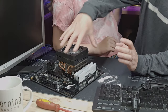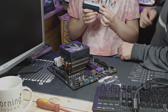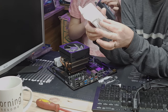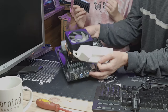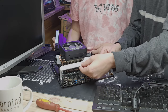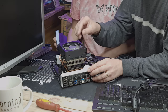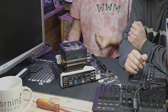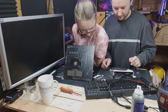Now we need to put the VRM heatsink back on. We've sprayed it white to match the white and rose gold build theme — there's virtually no other white on this board apart from the Aorus logo. The VRM heatsink sits on top of the existing heatsink. We screw it back into position. There's a bit of figuring out which screws go where, but we get there. With the white RAM and sprayed-white VRM heatsink, the board is looking great. Let's get it in the case.